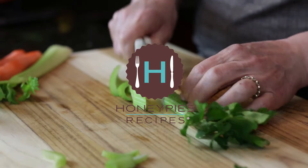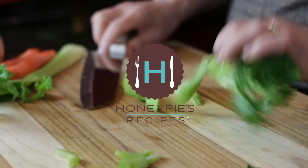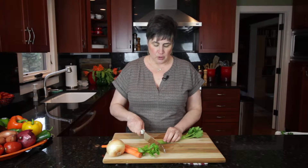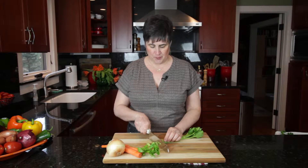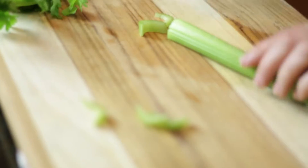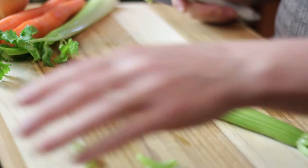Hi, I'm Trish from Honey Pies Recipes, and today we're going to slice vegetables. First I'm going to demonstrate how to slice celery. It's pretty straightforward, depending on what you want. You can do very thin slices, or you can make them a little bit thicker.